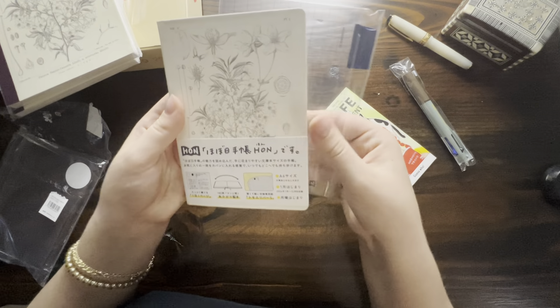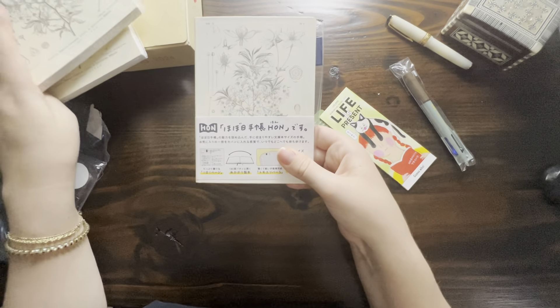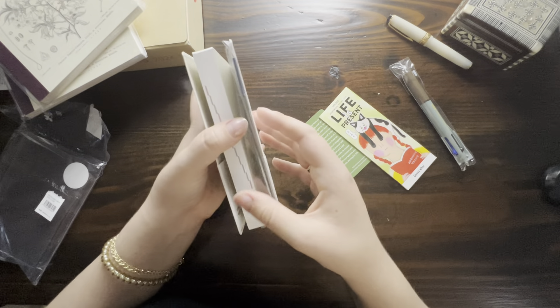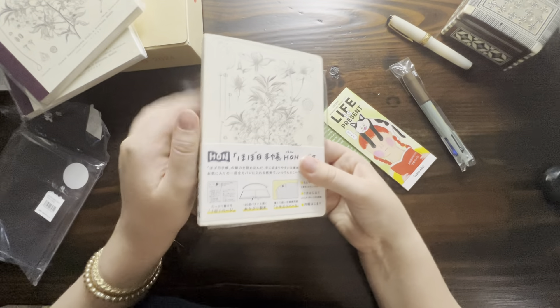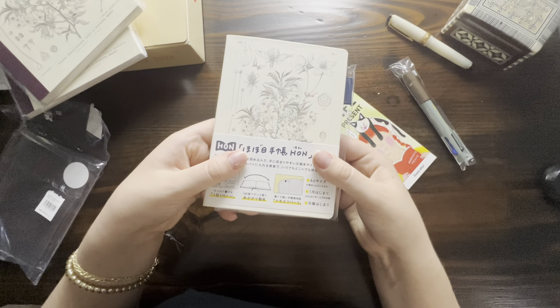Unfortunately, as much as I love the A6 Honne, I'm giving this one to one of my friends, along with an A5. I gifted her a Hobonichi A5 two or three years ago and we've been nerding out about it ever since. She's had some changes in her life and mentioned this A6, so I just ended up adding it to my order. Hopefully she'll enjoy it.